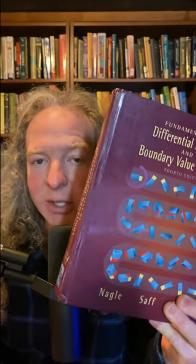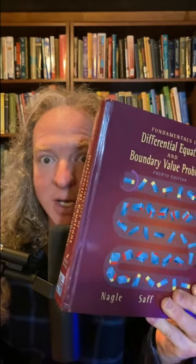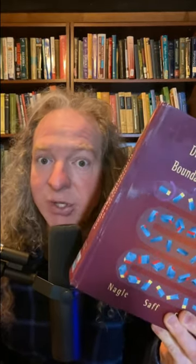This is an excellent book for beginners who are trying to learn differential equations. This is Fundamentals of Differential Equations by Nagel, Saff, and Snyder. This book is excellent. I've done a ton of the exercises from this book. It's got good examples, good exercises, and pretty good explanations.